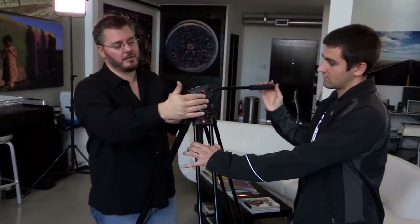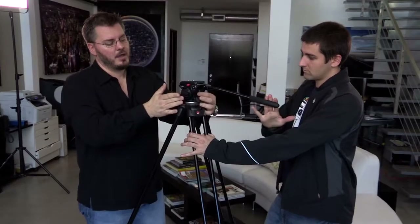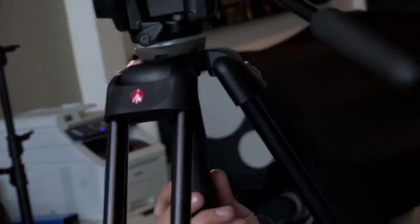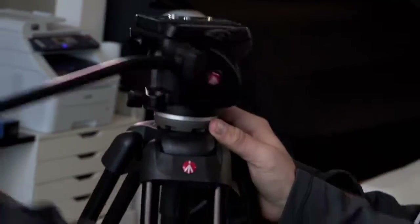You can actually adjust the resistance of the tilt right here on the left and of the pan on the back. What differentiates this lower-end fluid head tripod is that it actually has a bowl — one of the professional ways to quickly and easily level your tripod when you put it down on the ground. You'll also notice there's a quick release plate up here.